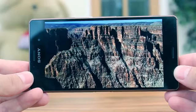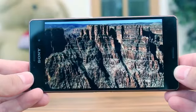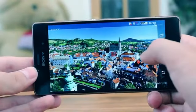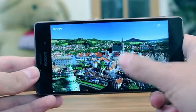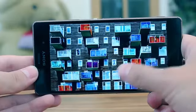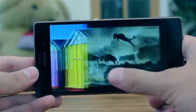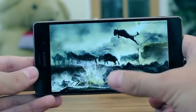The same 5.2 inch IPS screen found on the Xperia Z2 ensures good viewing angles and bright, realistic colours. Sony have made a few further tweaks to make the screen a little brighter than the Z2 and more power conservative, and this is why they could afford to lose 100mAh off the battery.